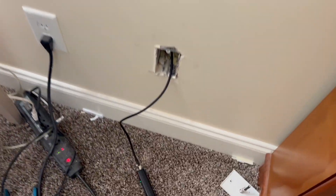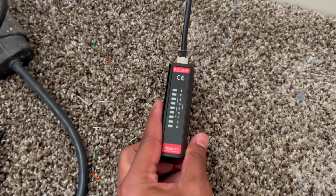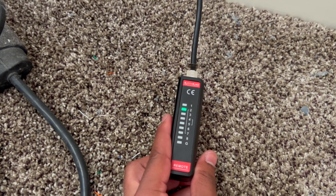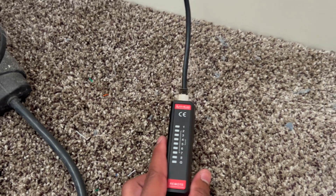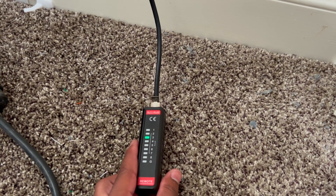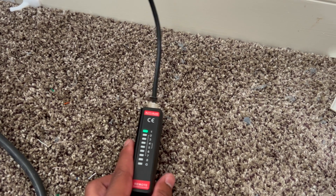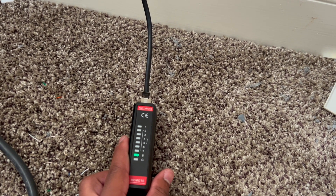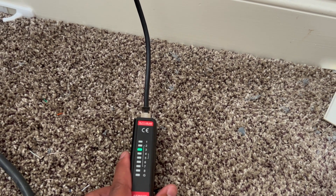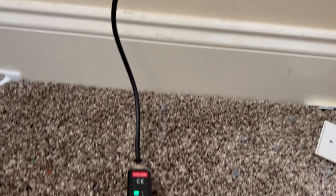Coming into my brother's room, we can see the remote tester is sitting right here. It says 'remote' and it's going through 1, 2, 3, 4, 5, 6, 7, 8 with no skips — confirming that these RJ45 connections at both ends can talk to each other. Now we're going to go ahead and put the wall plates on everything.